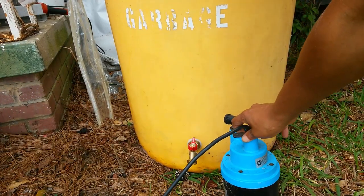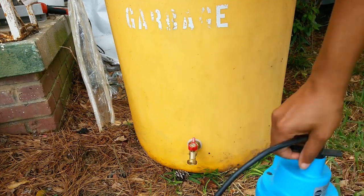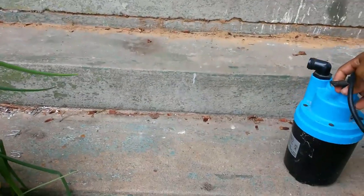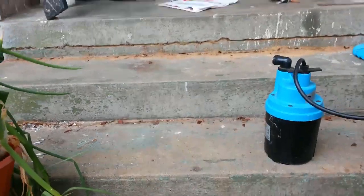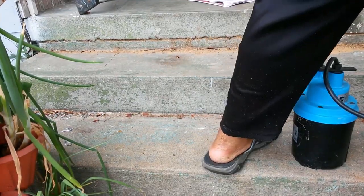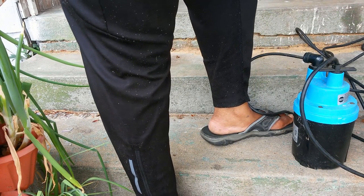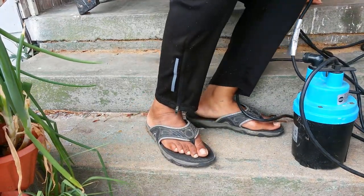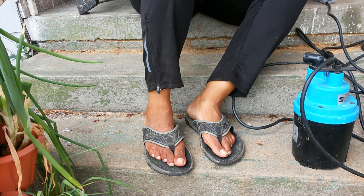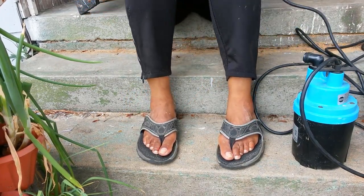I got me a submersible pump here. It's got a stand and stuff with it, but I need to change the plug on it. The pump was acting crazy - it was cutting on and off and it wouldn't stay on. It had one of those ground fault circuit things on it and I couldn't figure out why. This is just a temporary plug that I got on here.